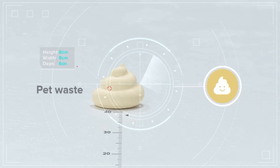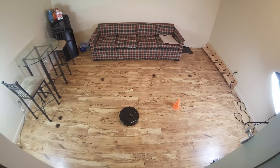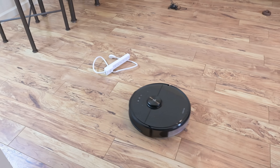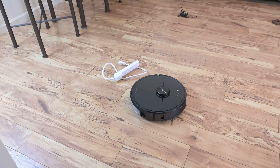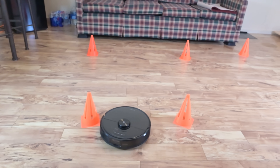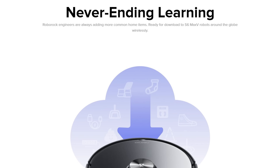Roborock also said that they pre-programmed pet waste into the system, but in the tests I did with the fake novelty pet waste version of it, it didn't seem to recognize it at all, so I'm not sure what the deal was there. My initial impression — and I still have a lot of tests to do — is that the S6 Max-V is better than other AI bots with cord avoidance and other pre-programmed items, but it's slower to adapt to new items it hasn't seen before. It's hard to say without extensive testing how it will do over time, but I suspect that based on its cord performance, it will be excellent once it learns the item.